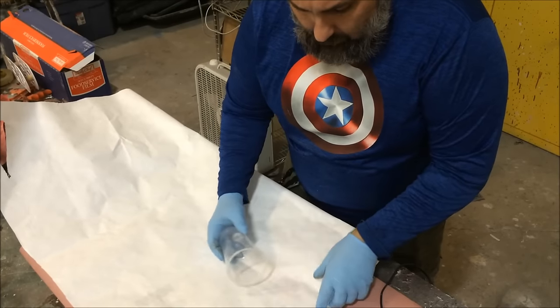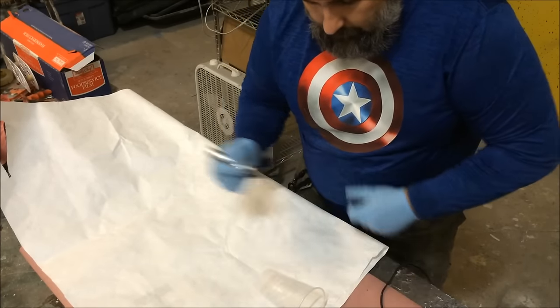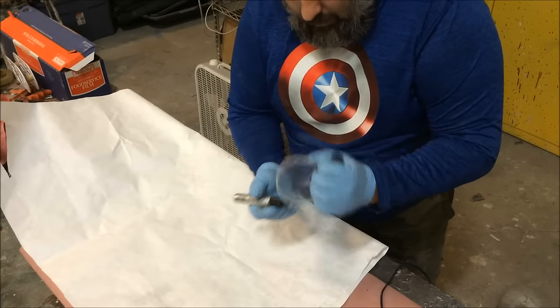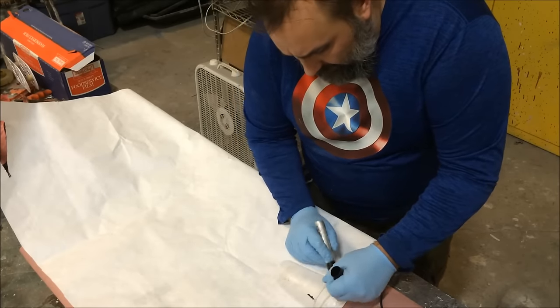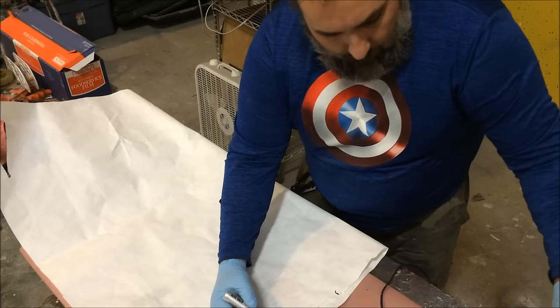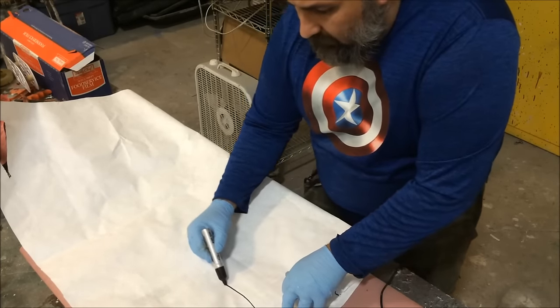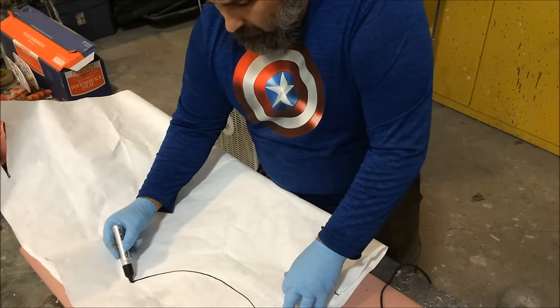I like to make horns off of cups — it's a good place to start and a good way to attach them. I'm going to mark the halfway point on this cup, and that'll tell me how big my pattern needs to be. That's roughly the size I want — let's make a simple horn with a curve in it.